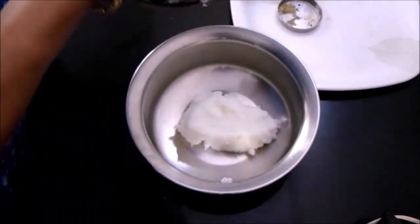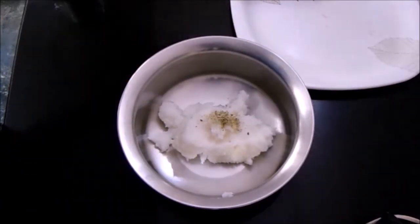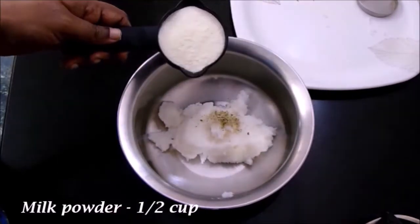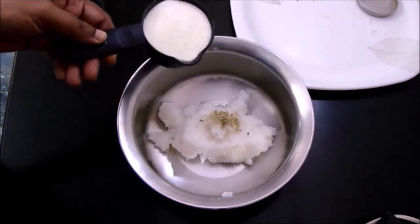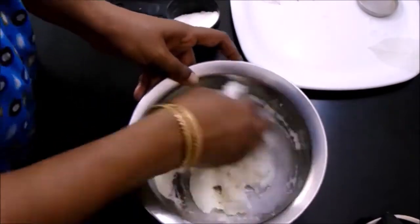Add a pinch of cardamom powder. For two cups of rice, I am adding about half a cup of milk powder. Add the milk powder little by little and mix it well.